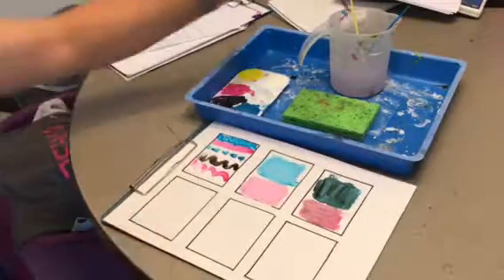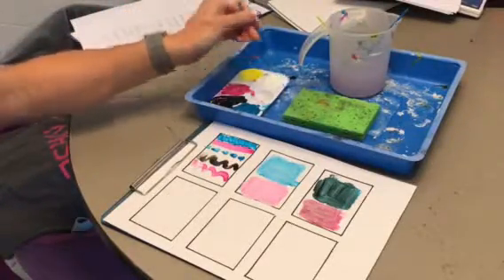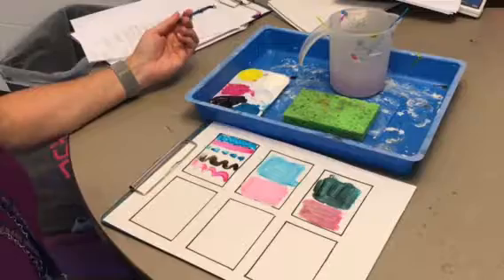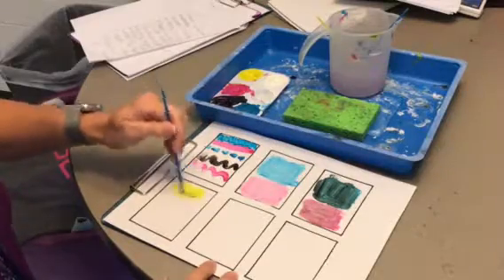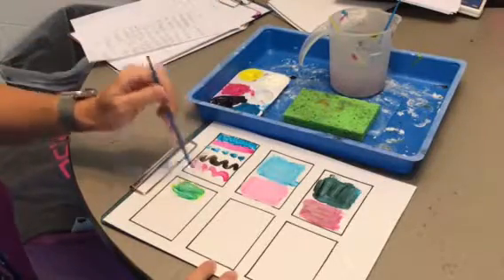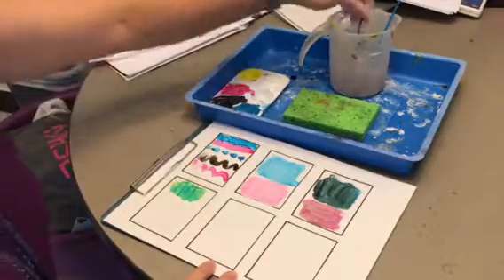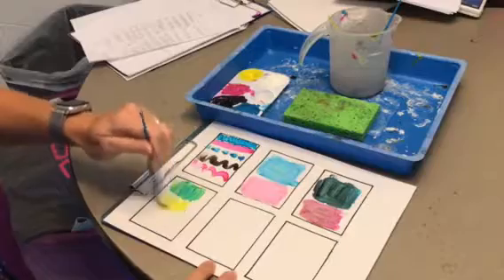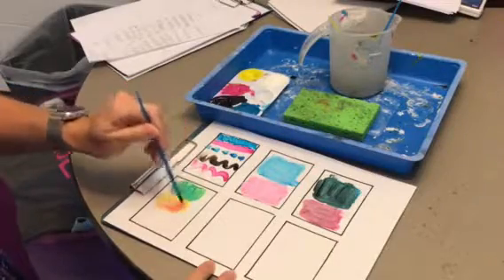In the next box we're going to make secondary colors. There are no secondary colors in your paint set — only primary colors. Secondary colors are made when you mix primary colors together. If I mix a little yellow, rinse my brush, and add a little bit of blue — look at that, I get green! Then if we do yellow with red, we get orange.